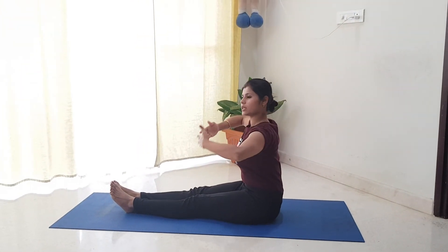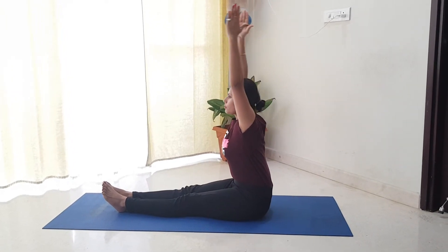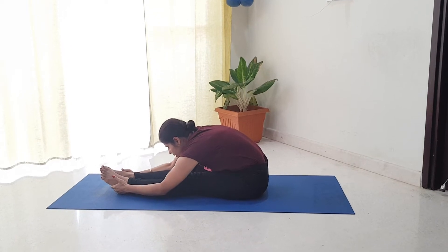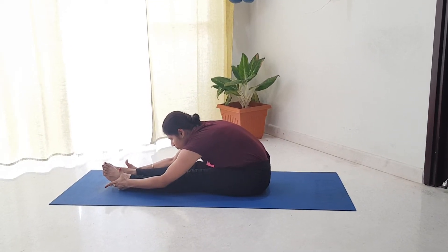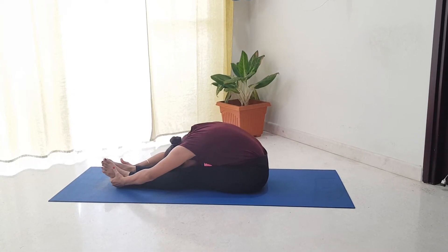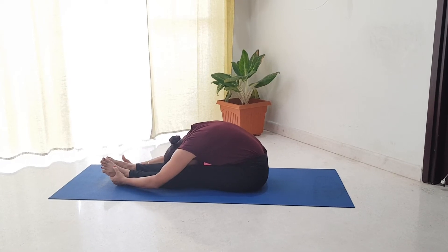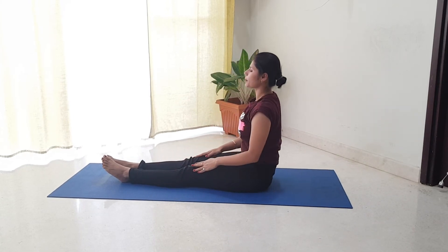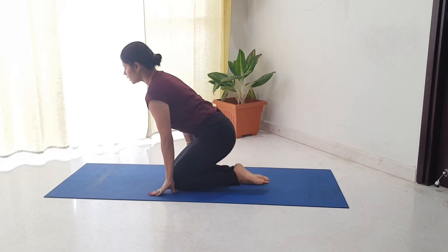You will be able to reach your chest and shoulders. Try to reach your shoulders and push your shoulders. Slowly release and then you will get out of the position.